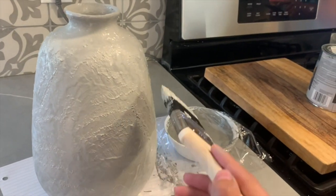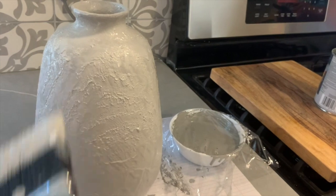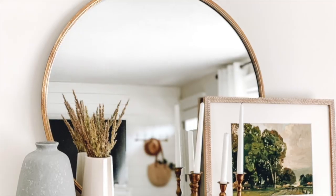I let that get a little tacky and then I took my paintbrush and just started stippling over my base so it had even more texture.